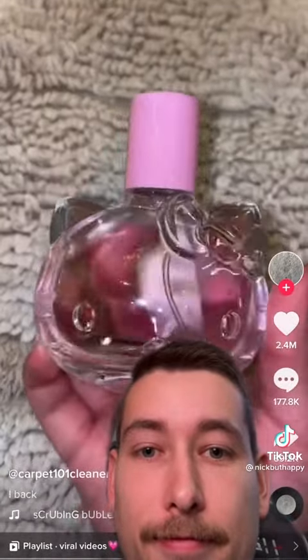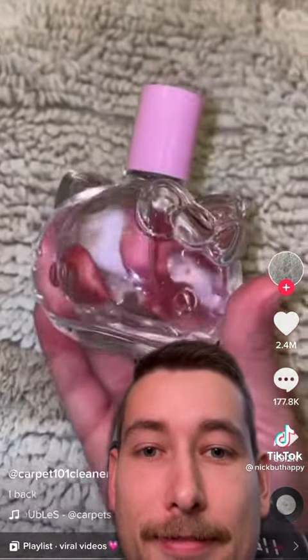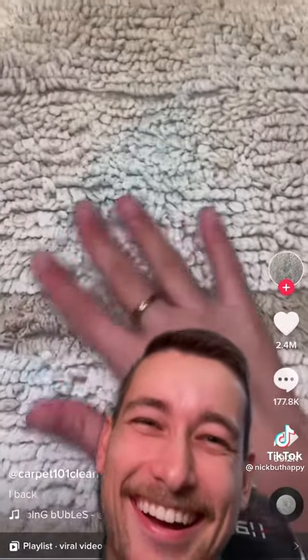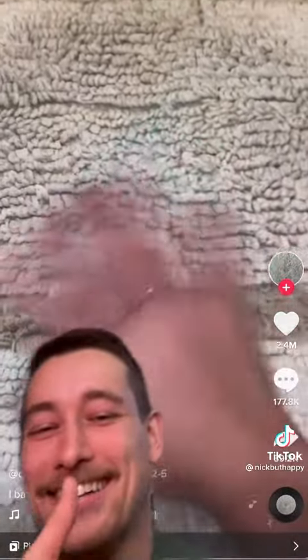Now you can still see a little bit of color, but it did get less. You're going to let it dry until the next day. And to get the smell off, you're going to put some kitty cat perfume. It smells like kitty cat. Good job.